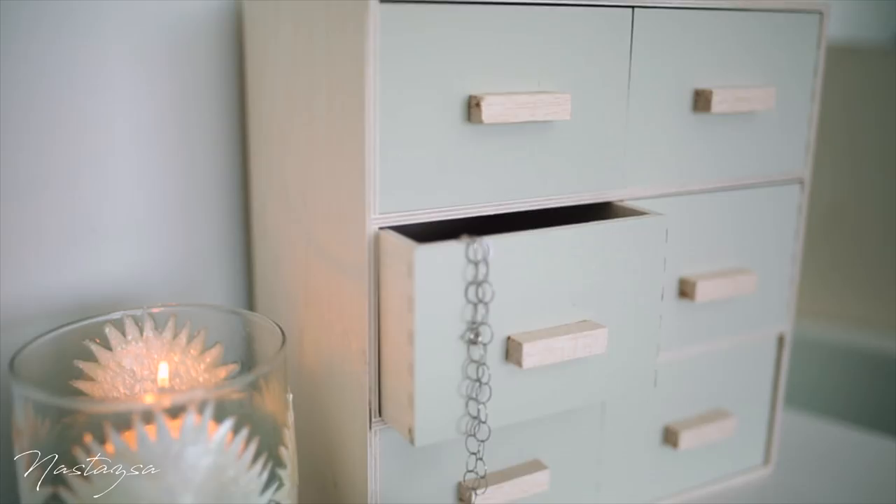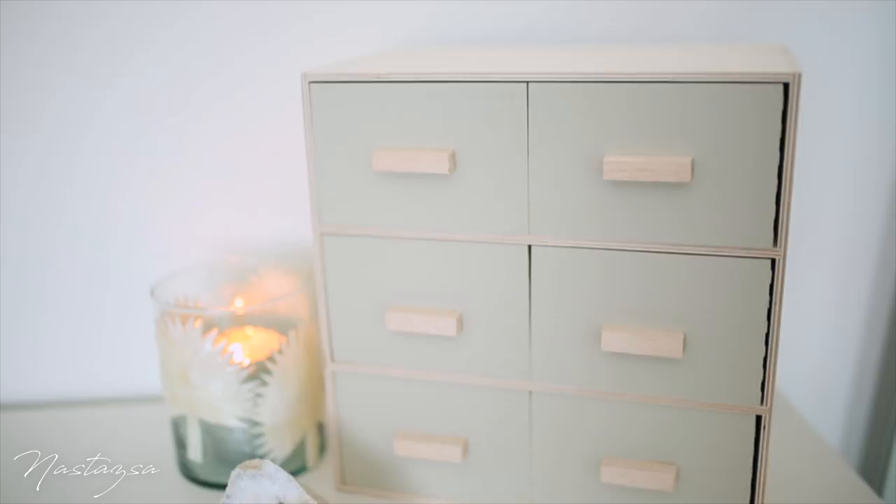I also recommend letting it dry about four to five hours to make sure it's the most secure. After you have let that dry and it's all done, you have this really cool new revamped set of organizational drawers.